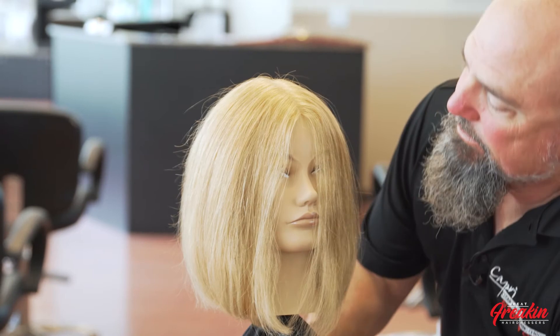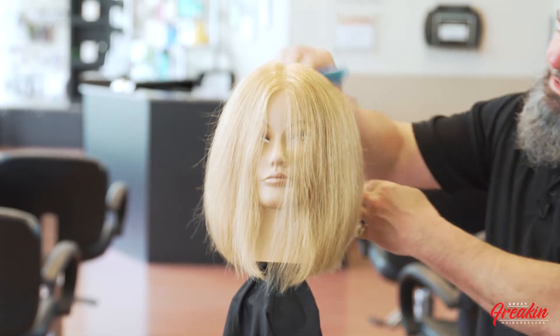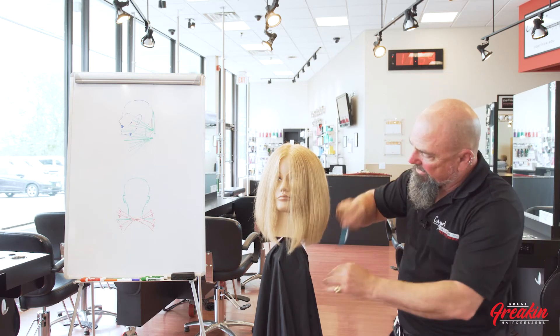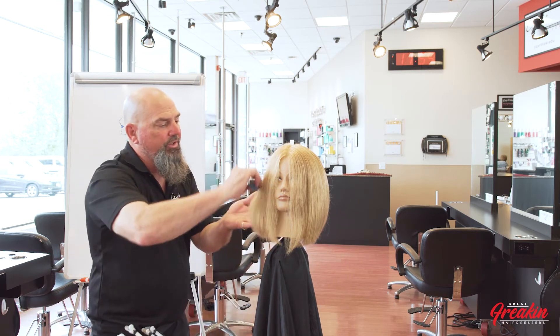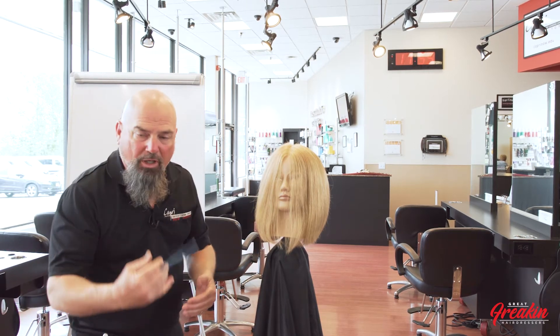Always follow your brush out. Make sure the root area is dry first, then the mid-length, then the ends. Taking a subsection with an open clip — remember sections don't have to be perfectly clean here, we're just doing a blowout. Our haircut is blow dried and she's good enough for the next technique, which is texturizing.